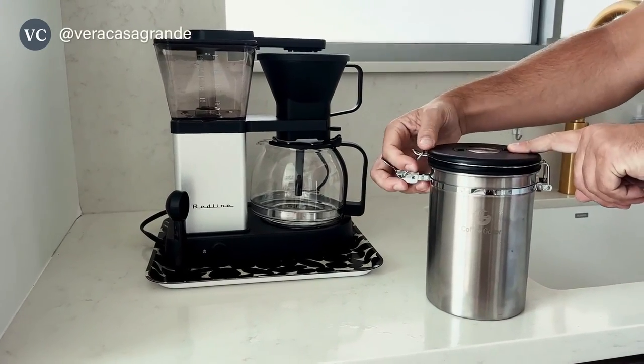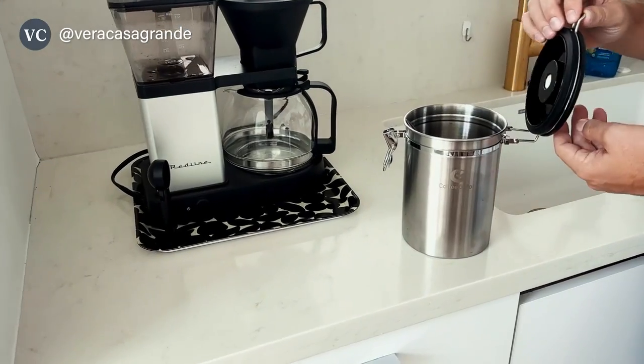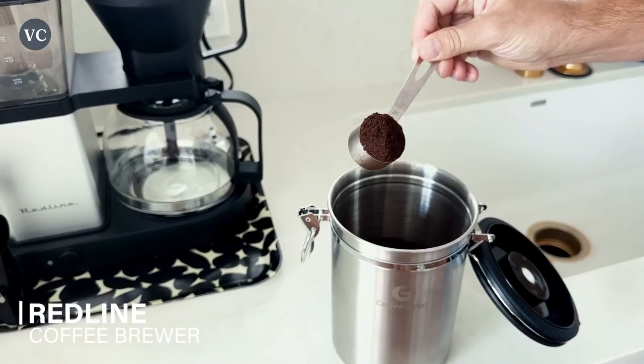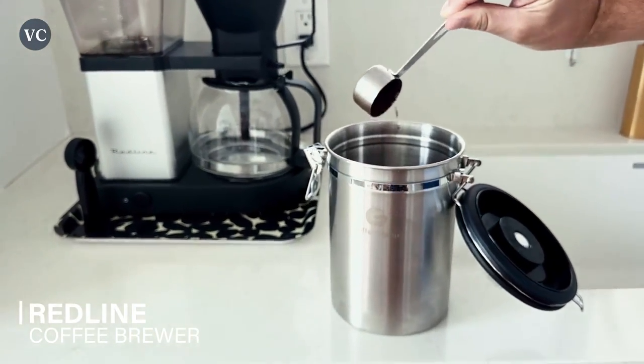This item brings all the essentials together into one piece of hardware, creating a simple and easy to use coffee maker that will make you look like a professional barista. I love the Redline Coffee Maker. It's a new product in my household and it's super easy to use, easy to clean, and of course makes a rich flavorful cup of joe.